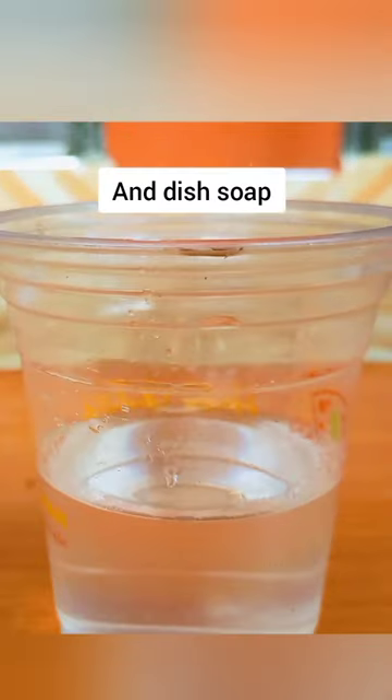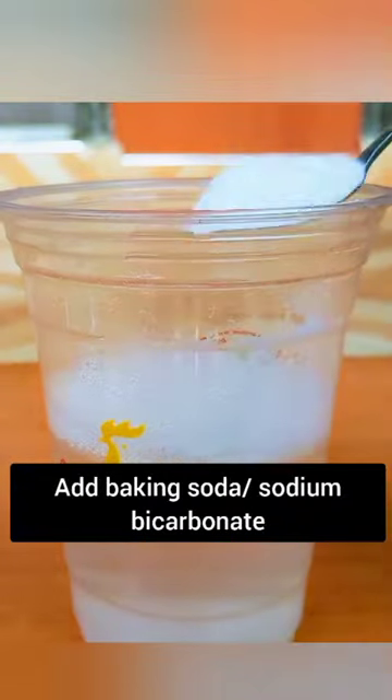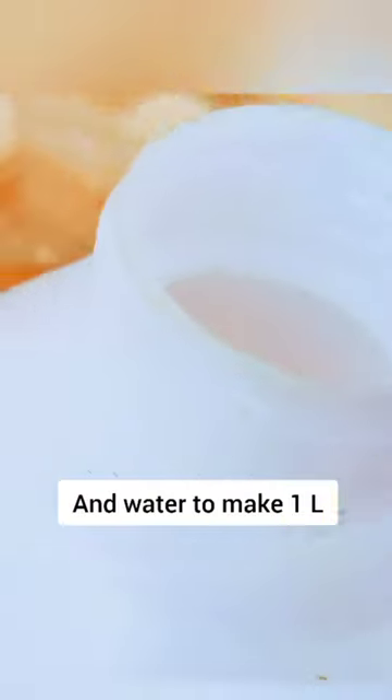Just mix water, vegetable oil, and dish soap. Add baking soda or sodium bicarbonate. Mix thoroughly, pour into the sprayer, and add water to make 1 liter.